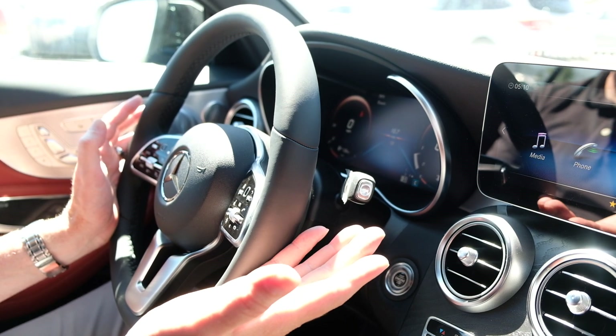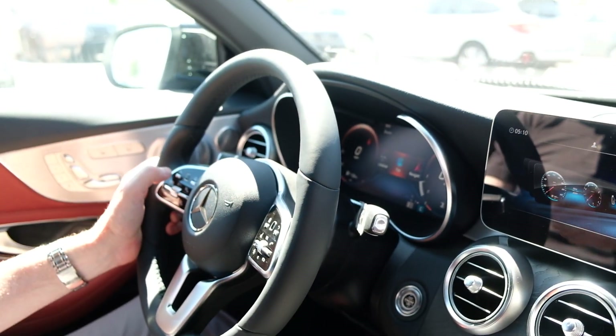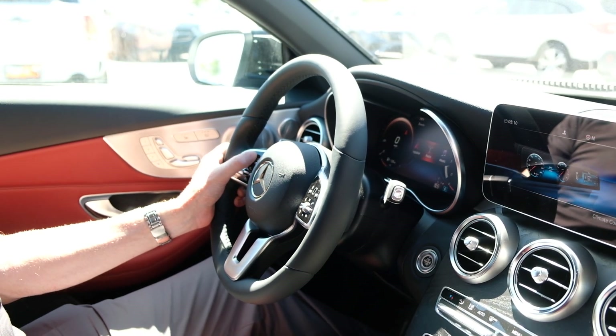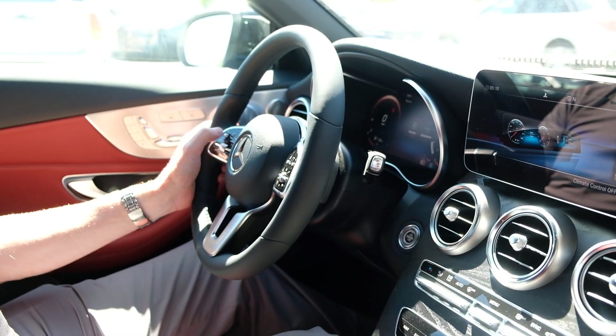I can select what I want to see. The one on the left is going to control things on these very high-resolution digital screens up front. I can actually swing over.